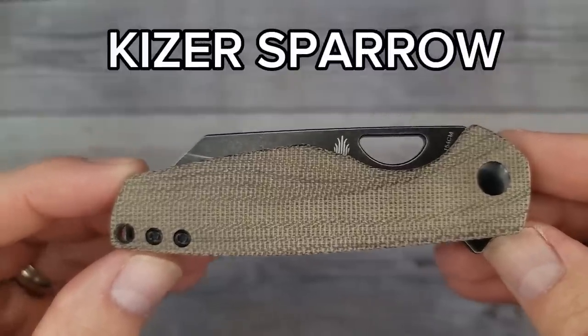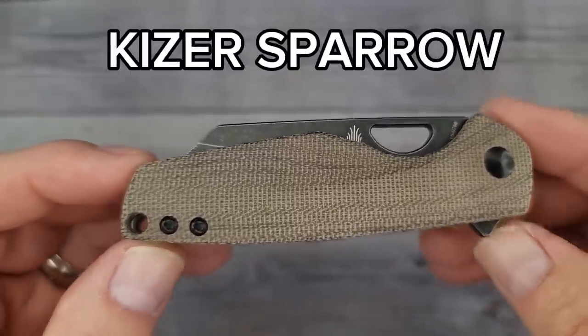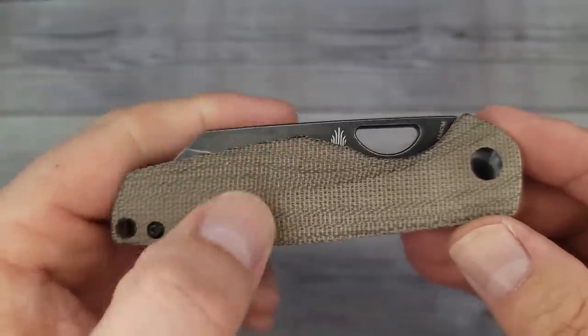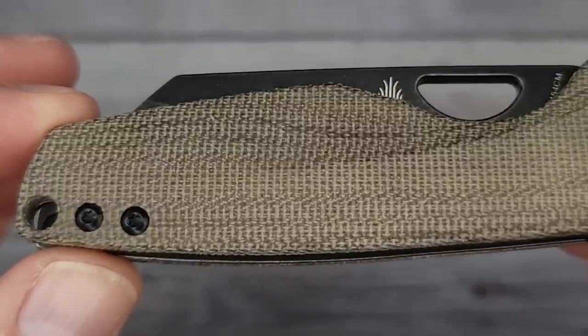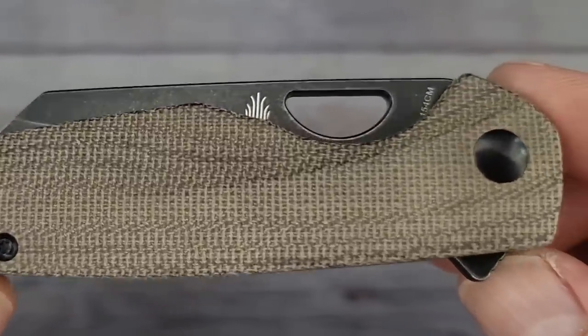This is the Kaiser Sparrow. Some more of that beautiful micarta - I love that micarta. This is a Benson Rizzo design and these are by Blackbird Blades.